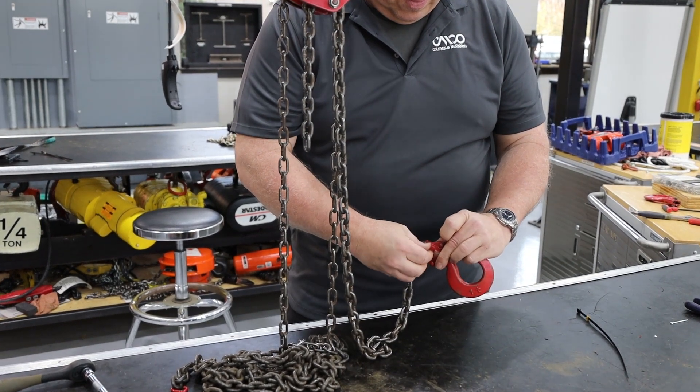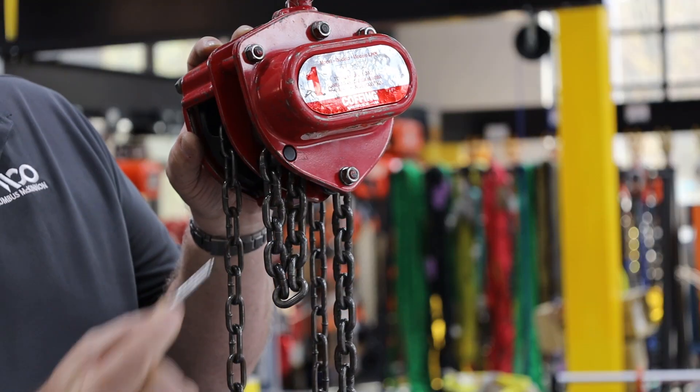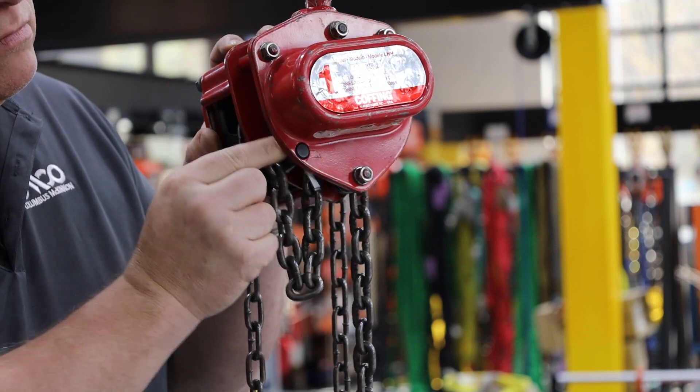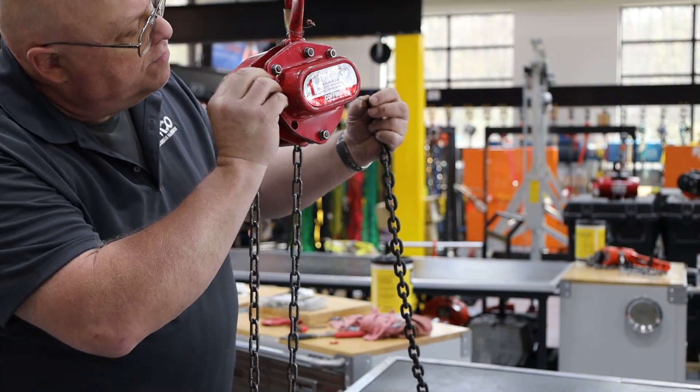Next, attach the hook to the new chain. When you attach the hook, ensure the lower hook and the upper hook are in line with each other. Then reattach the dead end back to the hoist using a new cotter pin.